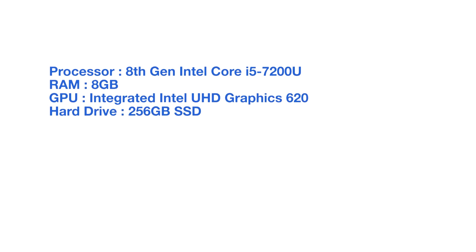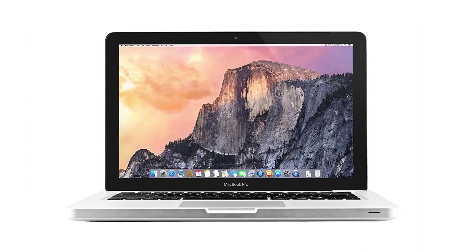And lastly, if you're a big fan of Apple, you can find used MacBook Pros for under $500. Keep in mind, I would use a reputable website or store to purchase your MacBook Pro, but you can find them for under $500. And if you can find a good deal, I'd recommend going for it.